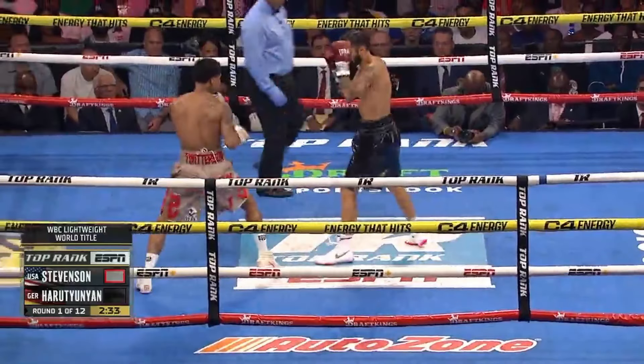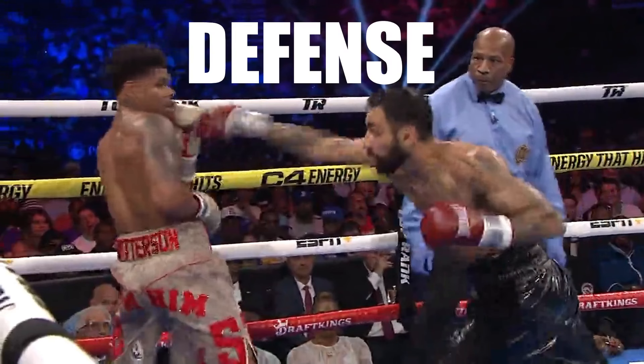Shakur Stevenson returned to the ring against Artem Haruti, and after watching this fight, one of the only things that really stood out to me was Shakur's defense.